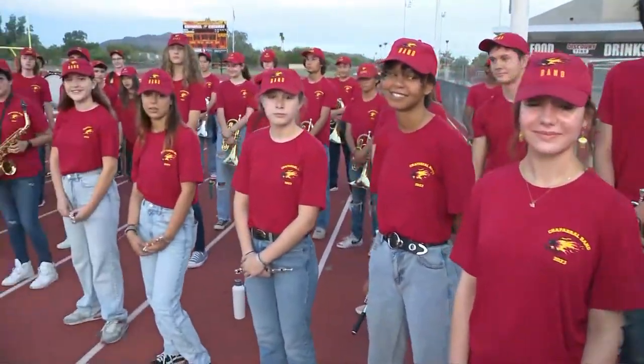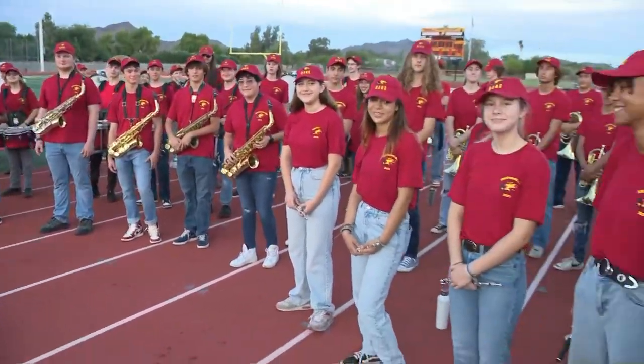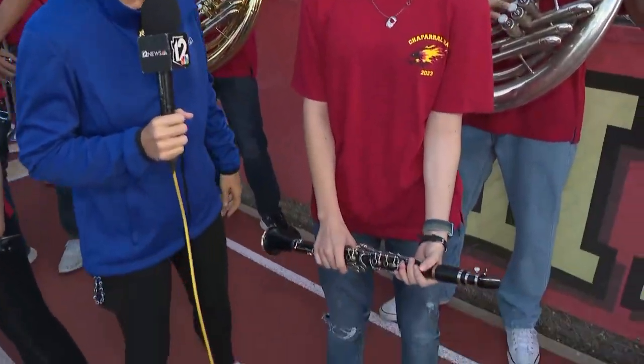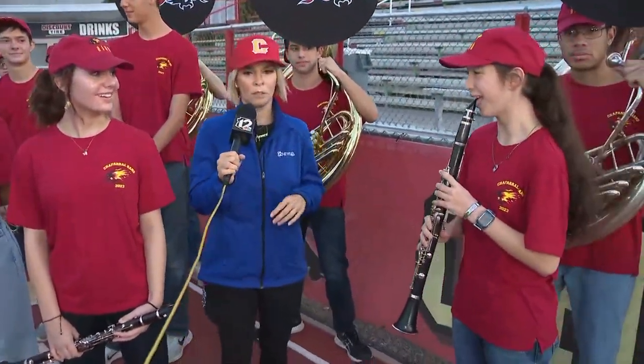It's all thanks to the band — sorry, cheerleaders are here too! There are 65 kids out here who are part of this band, and some of these instruments are a little intimidating. We're going to break down exactly what they all are. Number one — what is this? A clarinet! That's an easy one. Everyone knows what a clarinet is. Play us one note, just one.